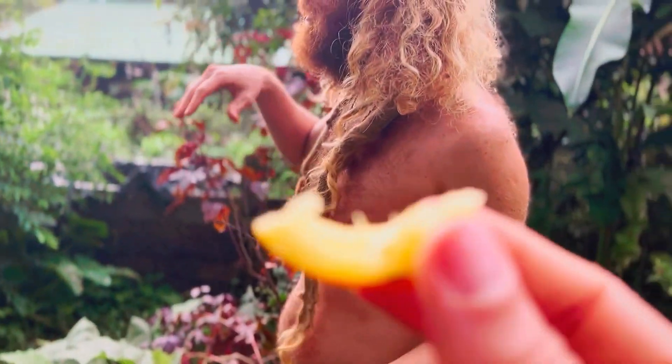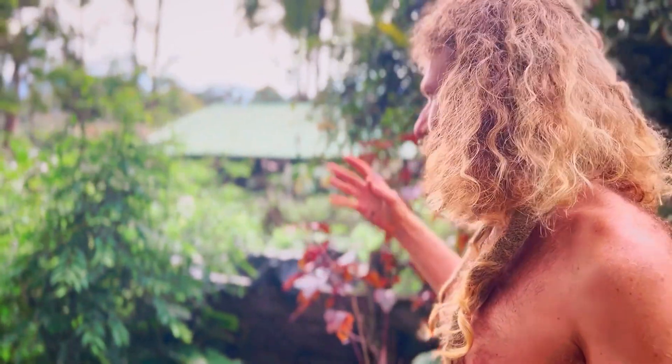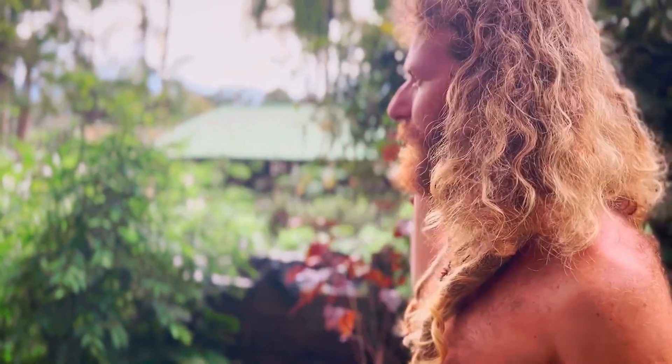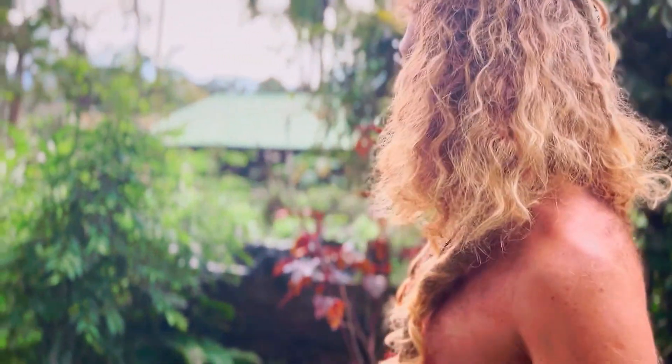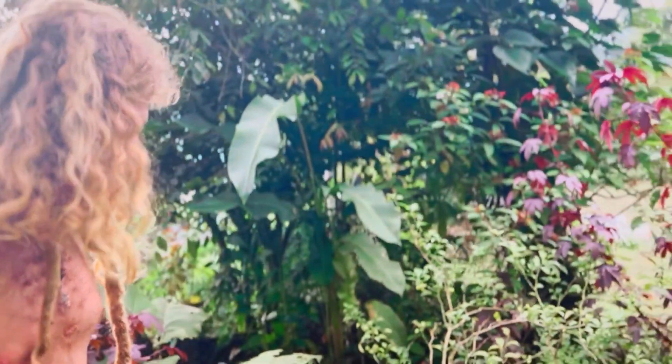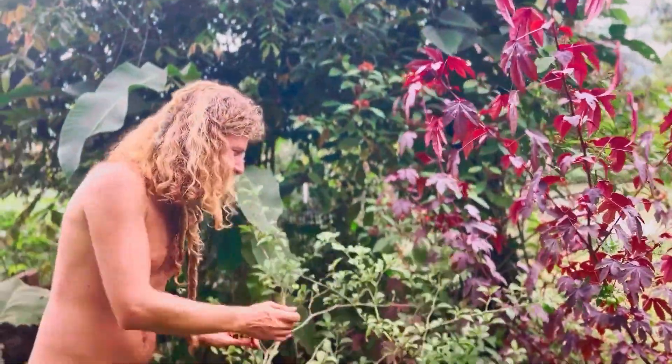This area you can consider — in permaculture terms — like the zone near the house. We plant stuff that you could just immediately have. So all the kutuk, all the greens, you could just harvest right away. We don't have a fridge, so just come and grab. We have a chili — a couple varieties.